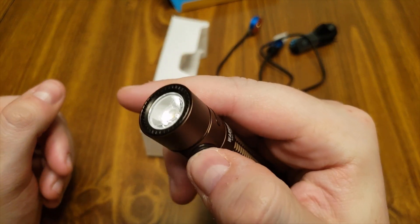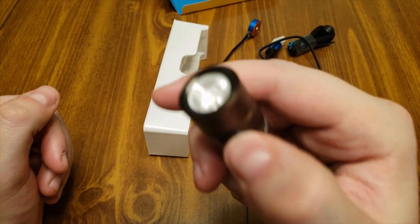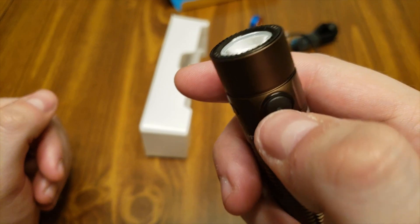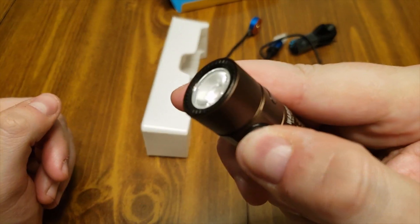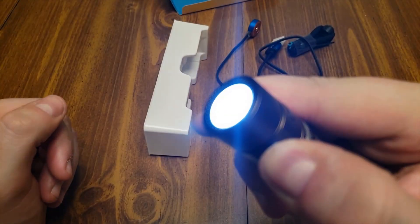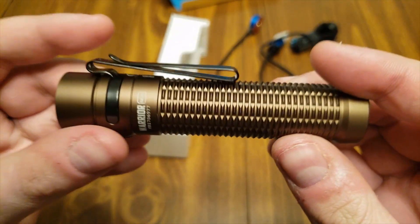It does have a lockout mode. Press and hold the side button — the light will come on and then go off, and now it's in lockout mode. If you press the button, a red LED comes on indicating lockout. To exit, simply press and hold: the light comes on and you're back on moonlight mode, and can scroll through the different modes from there.